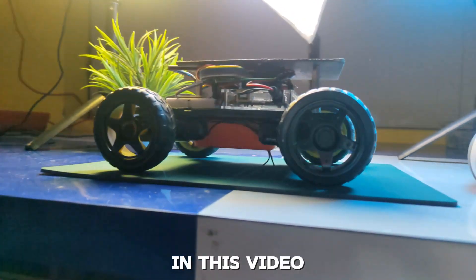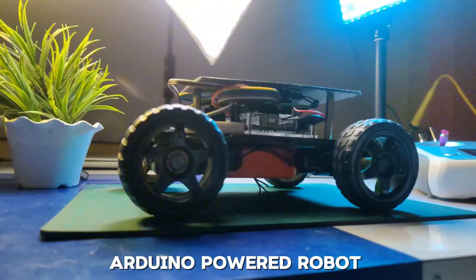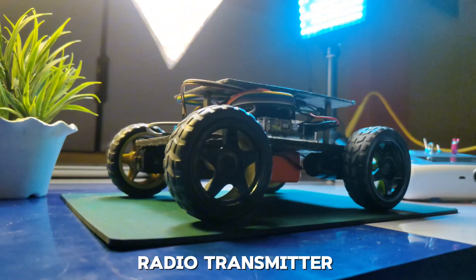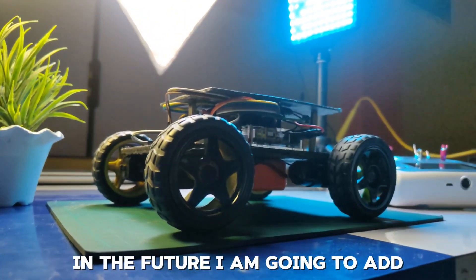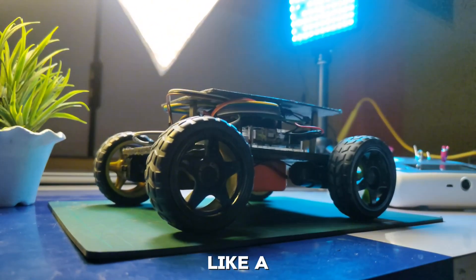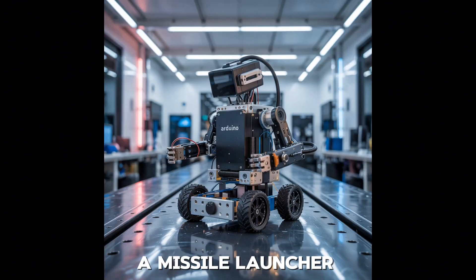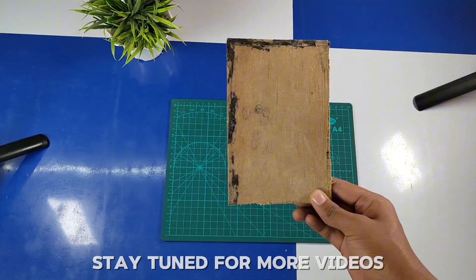In this video I'll show you how I built an Arduino powered robot which is controlled by a radio transmitter. This is just the beginning — in the future I am going to add more features like a firefighting mechanism, a robotic arm, a missile launcher, and an FPV drive system. Stay tuned for more videos.